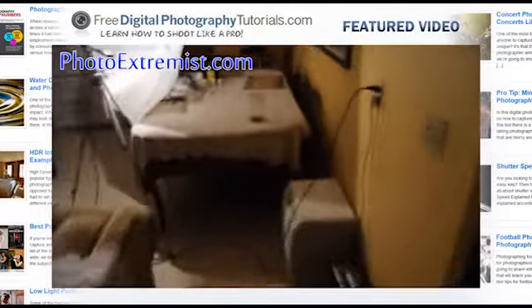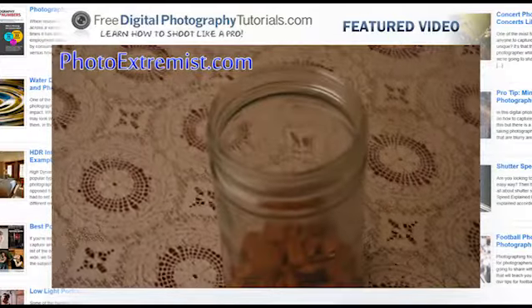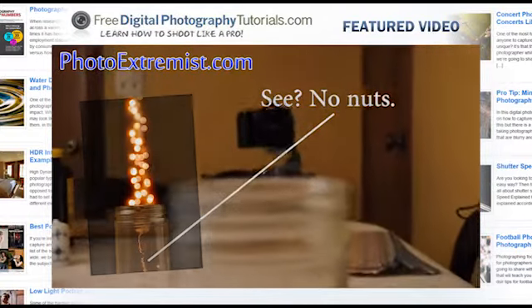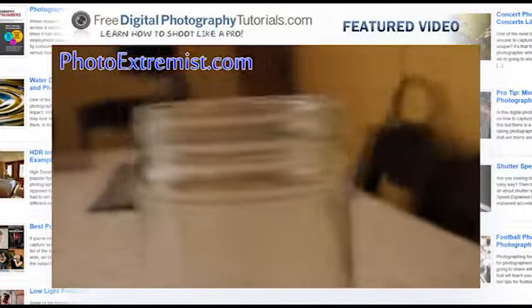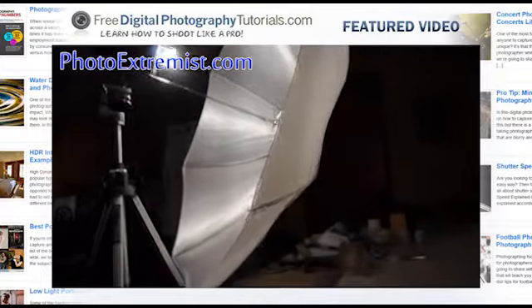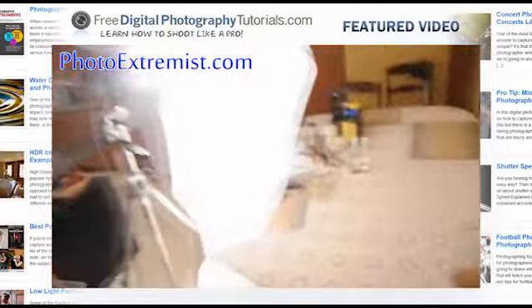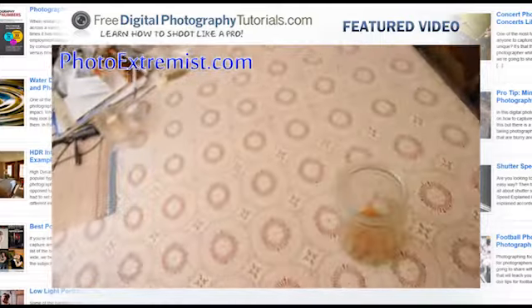Our subject is this glass jar of little nuts. My camera is lined up perfectly with this glass jar and those lights over there. The jar is being lit by this thing here. You don't need something like this — you can just use a regular lamp or whatever you want. The umbrella makes the lighting really soft when it hits the subject.